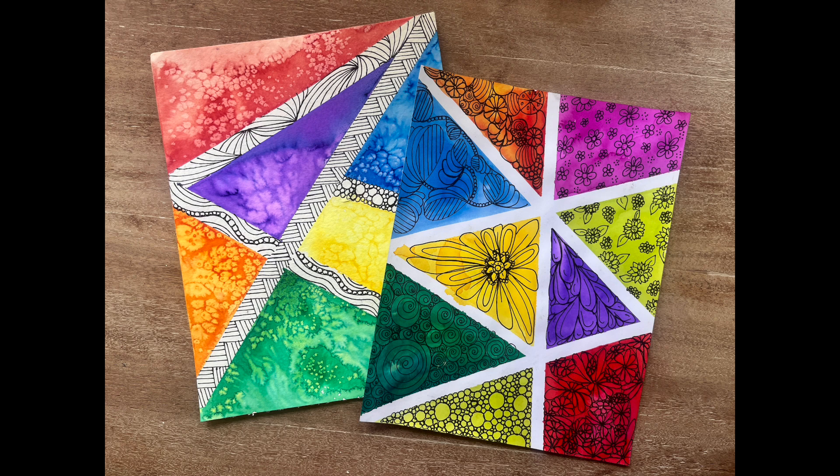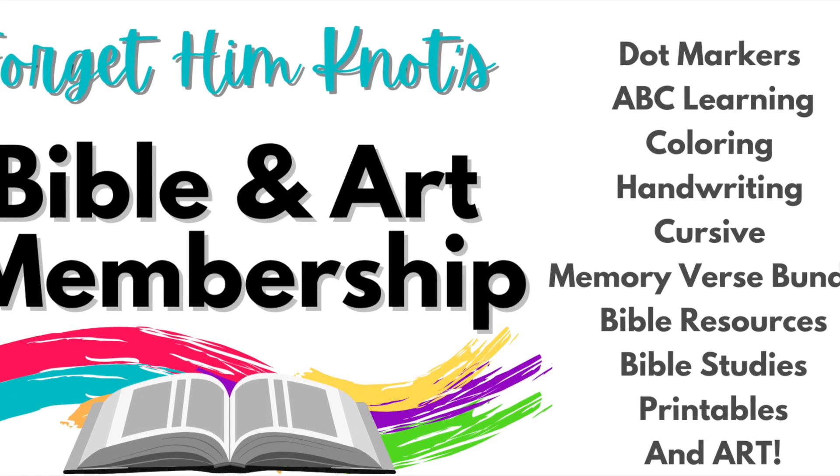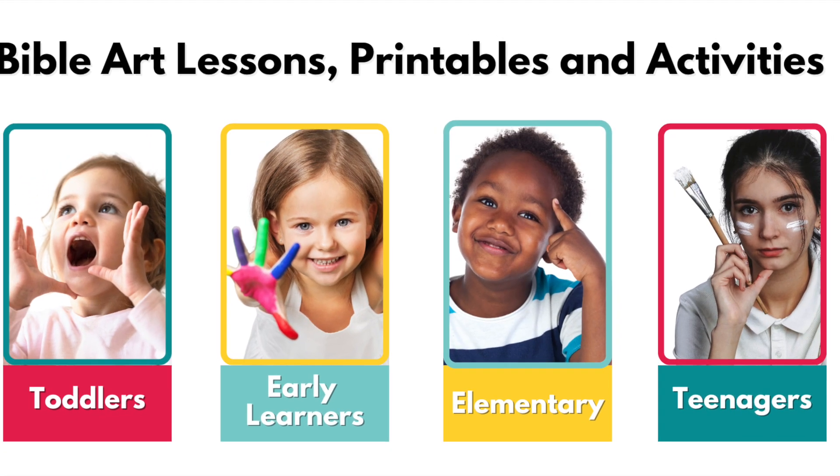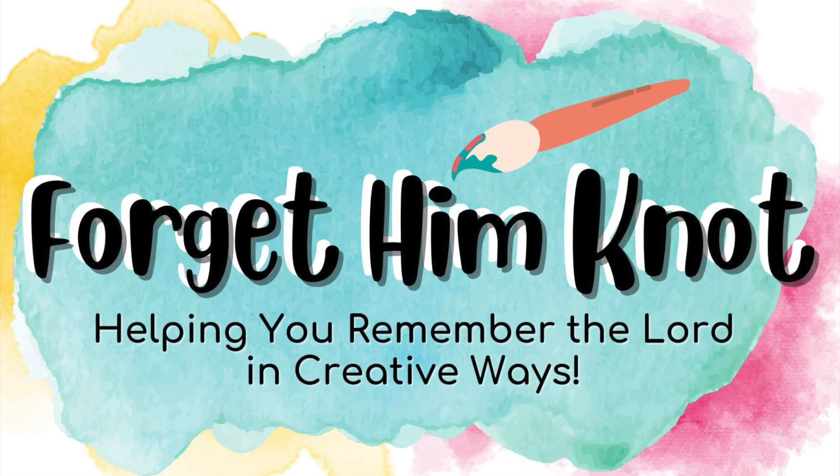If you want to learn how to do this lesson and hundreds more, join us in our Bible art membership filled with printables, art lessons, and Bible resources for kids of all ages, where we're helping you remember the Lord in creative ways.